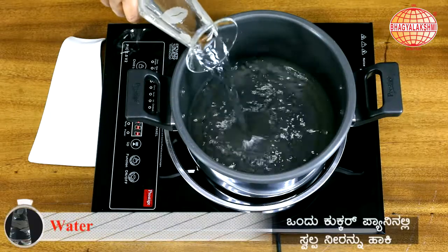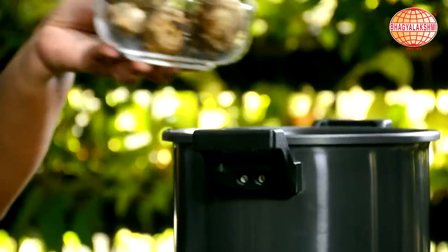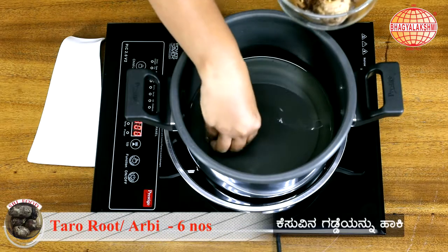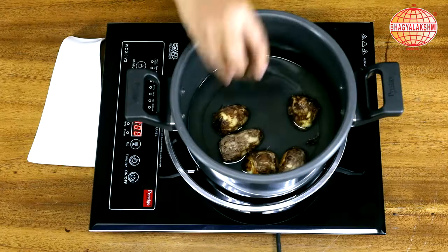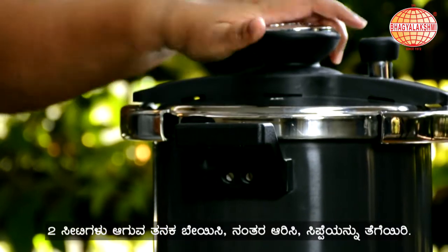In a cooker pan, I am going to pour water. This is a root, so you need to wash it thoroughly. Then put it for boiling. Cook this well for at least two whistles.